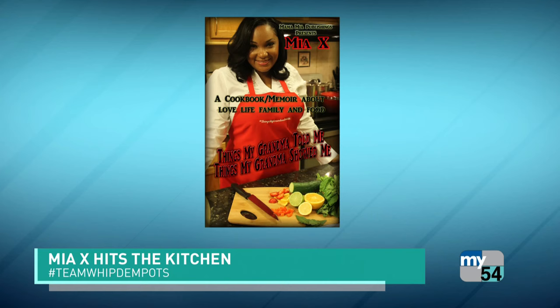Welcome back to the 504. Mia X is hanging out with us tonight and she has so much stuff going on. She actually just completed her cookbook memoir, 'Things My Grandma Told Me, Things My Grandma Showed Me.' It's due out this fall and tonight we are getting a taste.